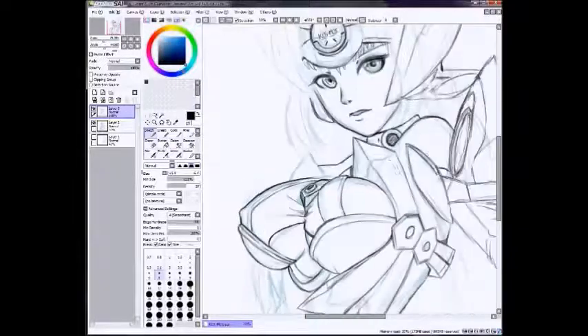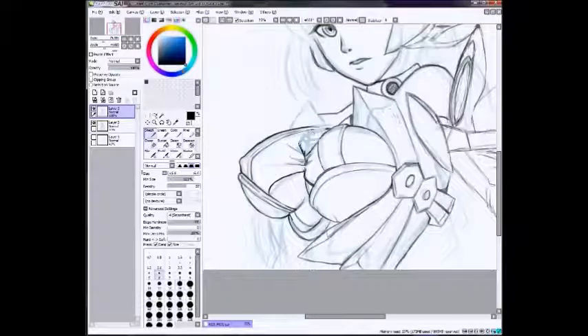And that middle thing — the armor in between her boobs — is so wrong. So I'm just going to go ahead and fix that, because I actually went and watched some Xenosaga cutscenes for reference and was like, oh, that's so wrong.